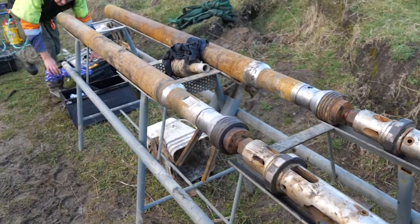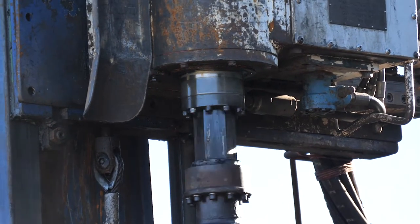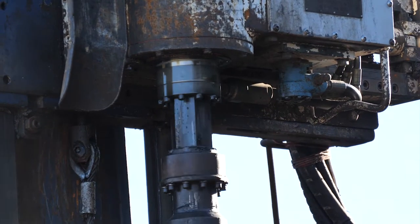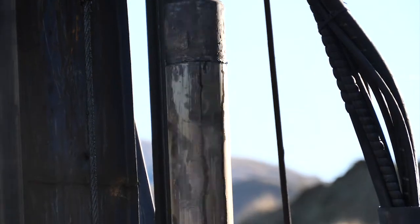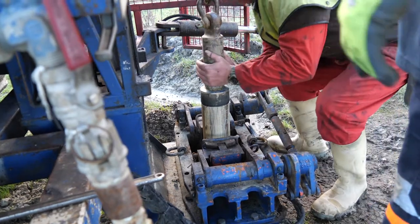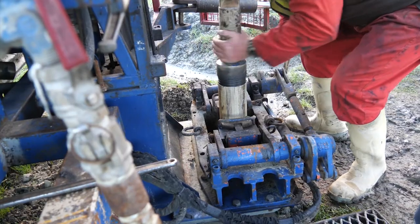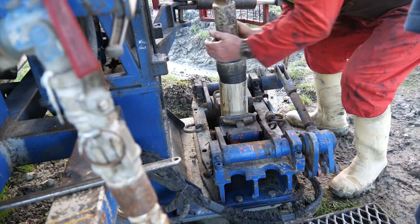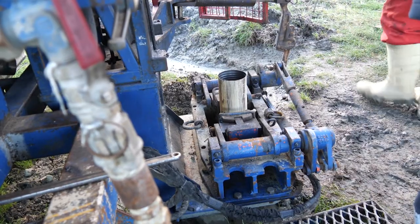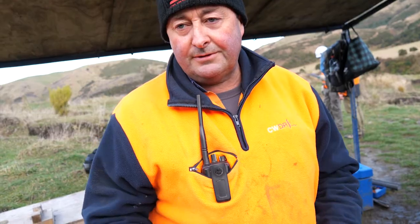So we know how the core gets captured and brought up — now for the rig itself. There's the mast, and we have a rotary drill head that goes round and round. To drill a hole we need three things: the ability to push or pull the machine down, the ability to rotate, and a cleaning medium of some sort — whether it be air, foam, water, or other products — to clear your cuttings out of the hole.